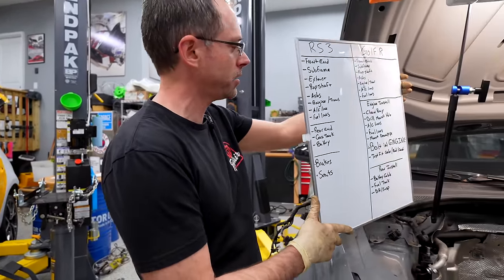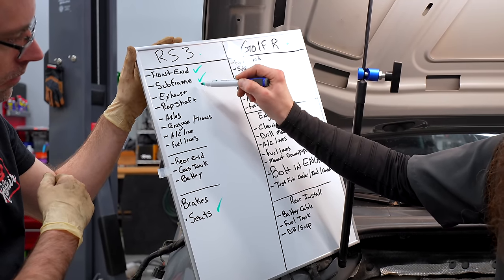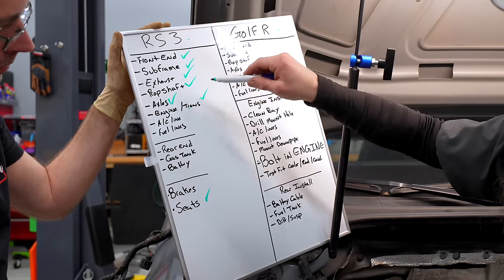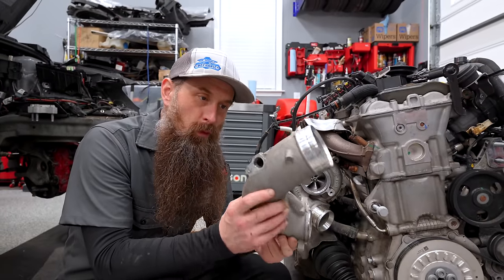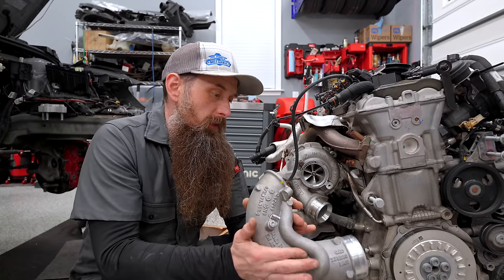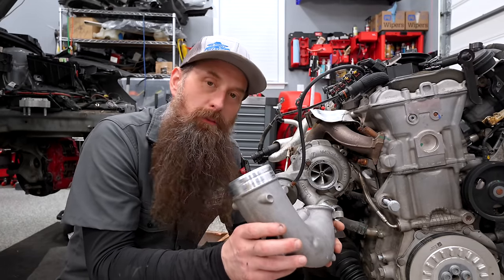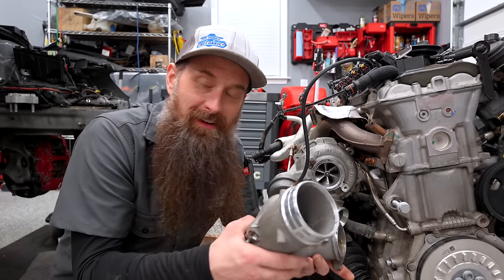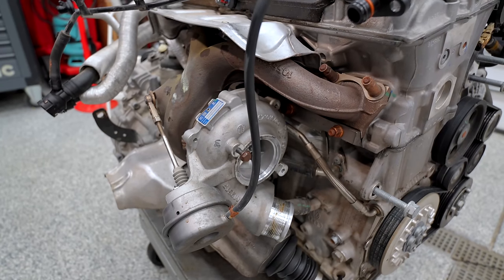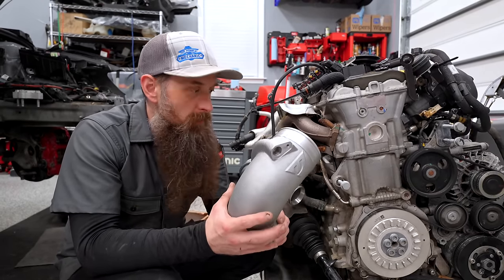Charles put together a checklist to monitor our progress. On the RS3 side, we've completed: front end, subframe, exhaust — I'm salty about the downpipe — prop shaft, axles, and engine and trans. That's pretty good progress to start. We also found a broken bolt that was drilled out but left loose, and a missing bolt and seal. I'm real salty about that downpipe, but we have the thick Unitronic downpipe that's going right there. Whoever owned this car before had a bunch of mods, took them all off after the total — but we're one-upping them.